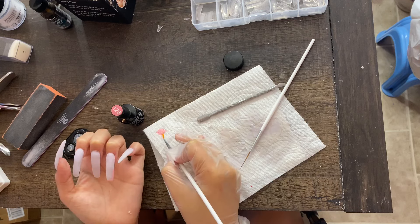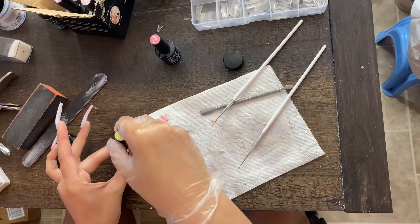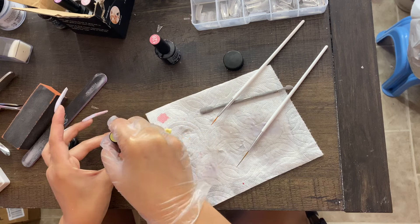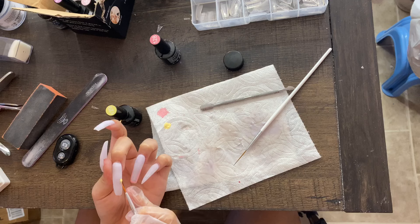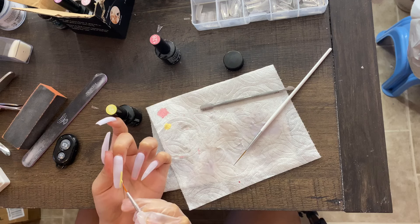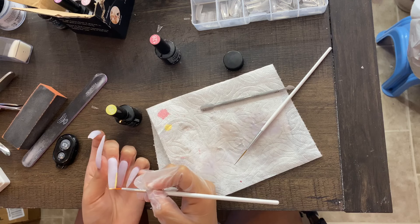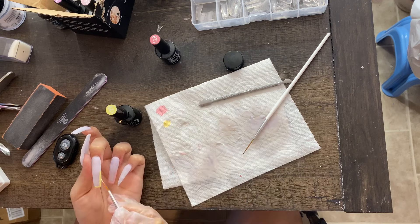I'm going to do this process for all of my nails — getting a new color and doing little lines with the brush on each nail. I kind of messed up on one so you'll see me take off the gel polish with acetone and redo it in the next clip.